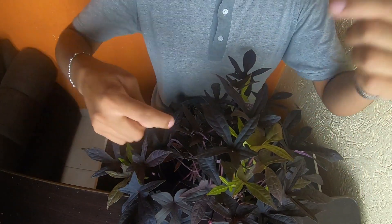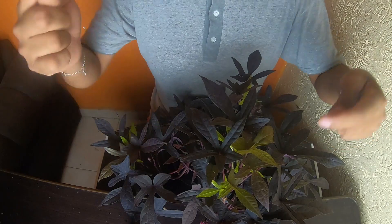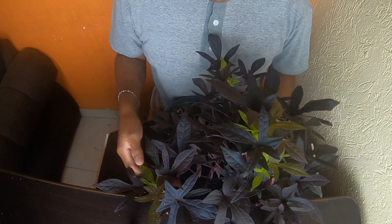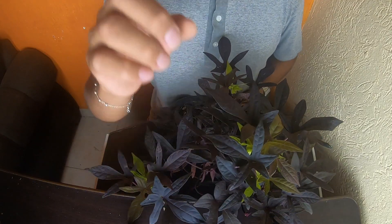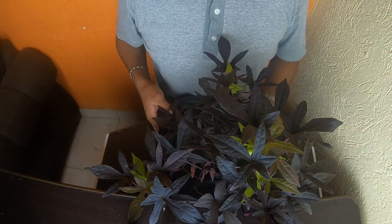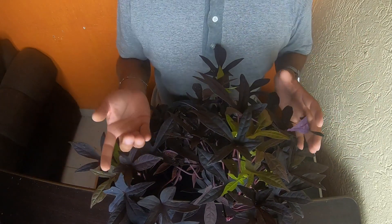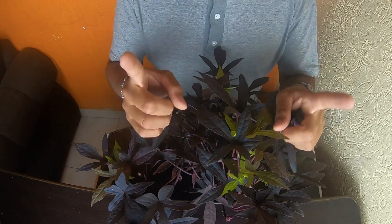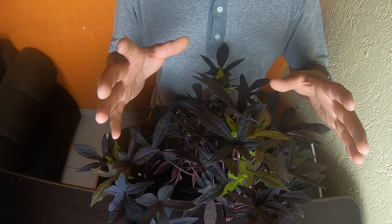If you know it, let me know in the comments — also, how do you call it? Here in Guadalajara, we call this plant ipomoea morada, or more commonly known as camote. This plant is related to the ipomoea I featured previously, which had a lime-green color.